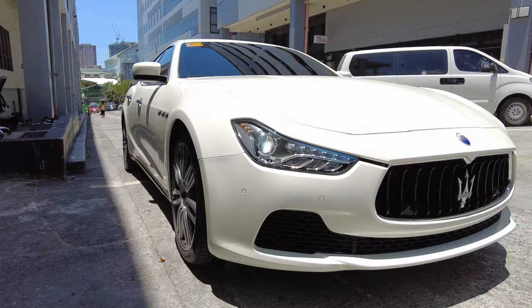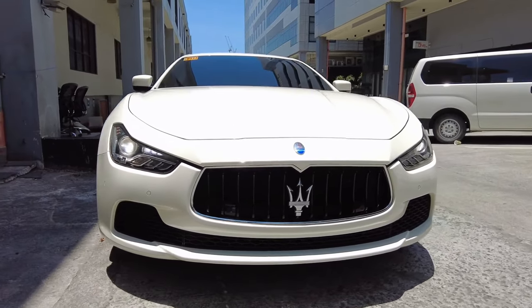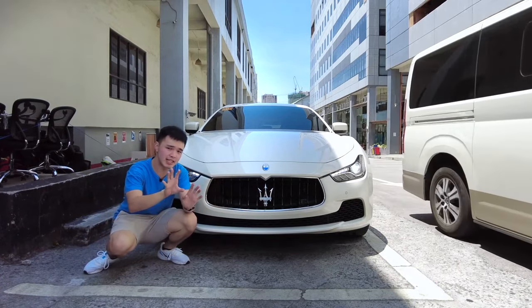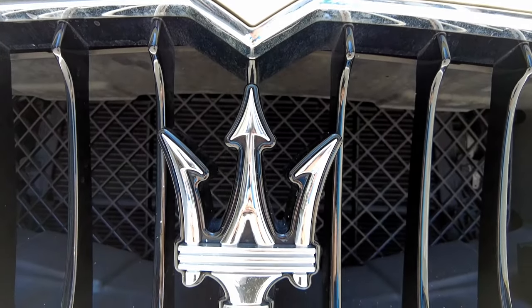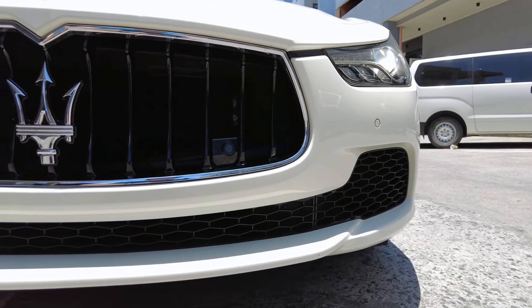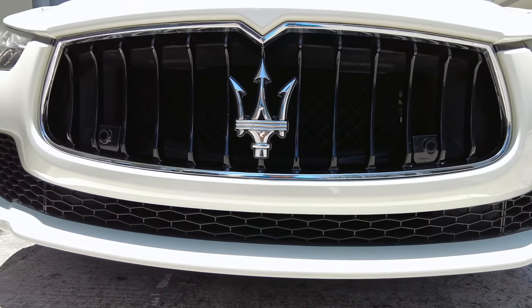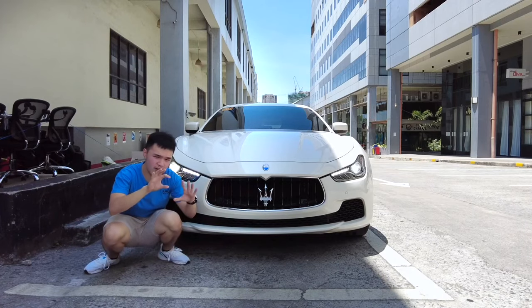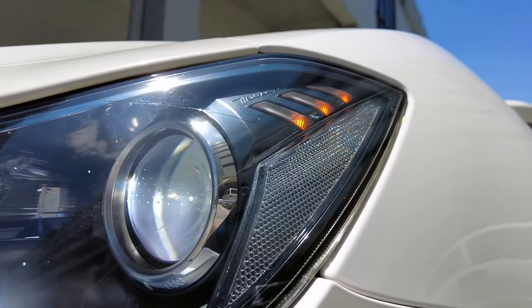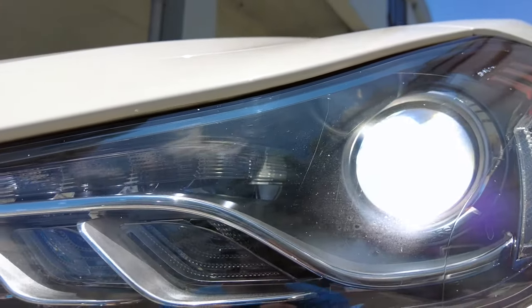Starting with the front of the Maserati Ghibli — from a mile away you're just going to see how big this huge grille is. What I don't like about it is that the Maserati logo, although you're not exactly going to touch it often, it is kind of plastic feeling. To both sides of it you have these sensors — I'm not exactly sure what they're for, but they're a bit off-looking.